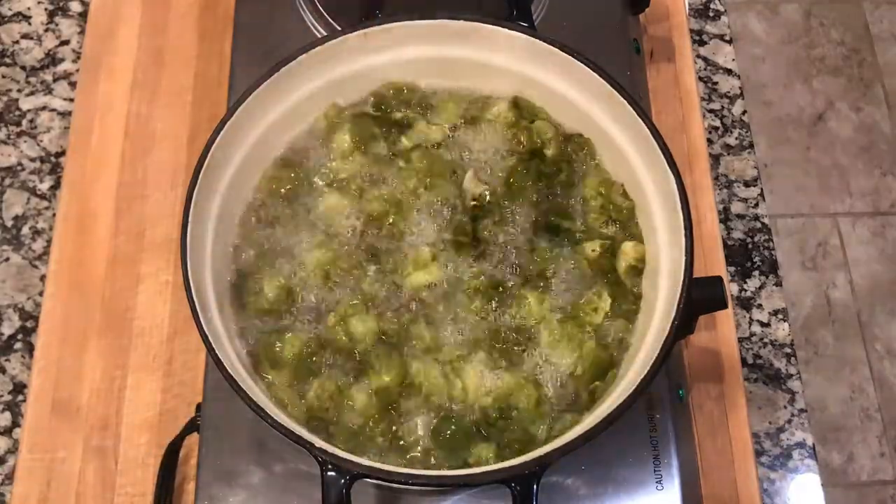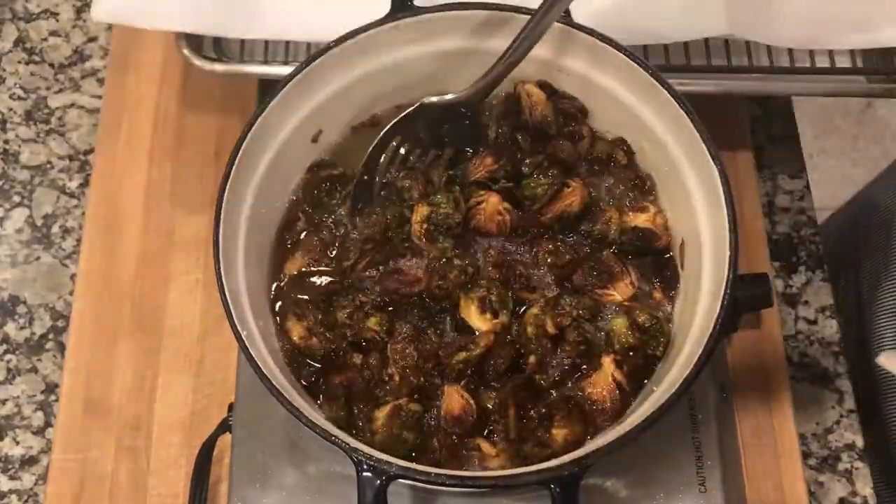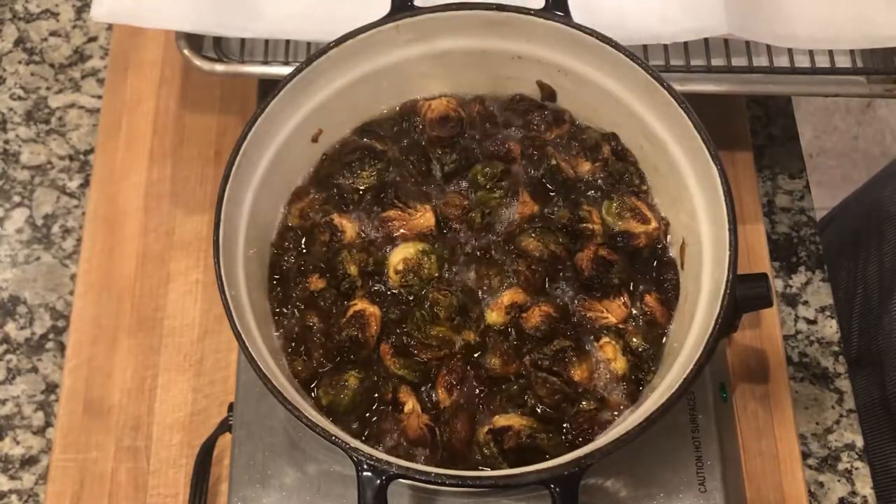Stir the Brussels sprouts throughout the cooking process. Once they've turned brown, you know they're finished — they'll look a little limp, but once you take them out and strain them, they'll crisp up right away.